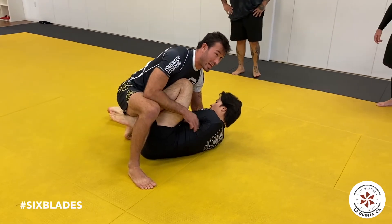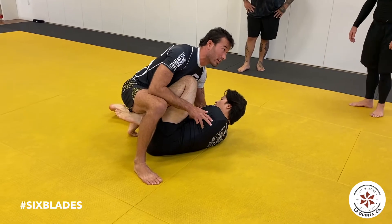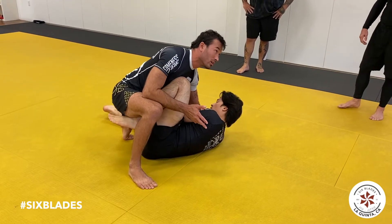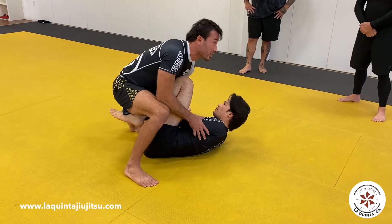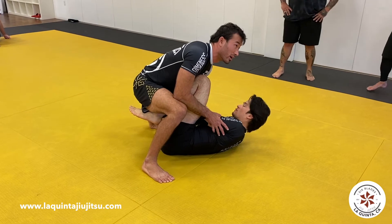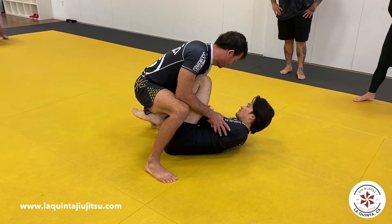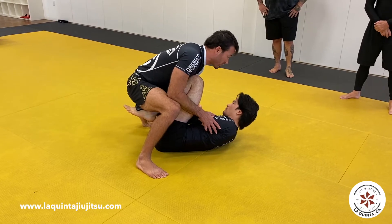Remember the techniques, submissions, or cool things you learned that you don't even understand how to get to those positions — it doesn't matter. Because if I can enter your guard and get to this position and you don't really have a cool sweep or submission from here, you don't know how to get to a position where you can actually fight from it, it's not gonna matter.